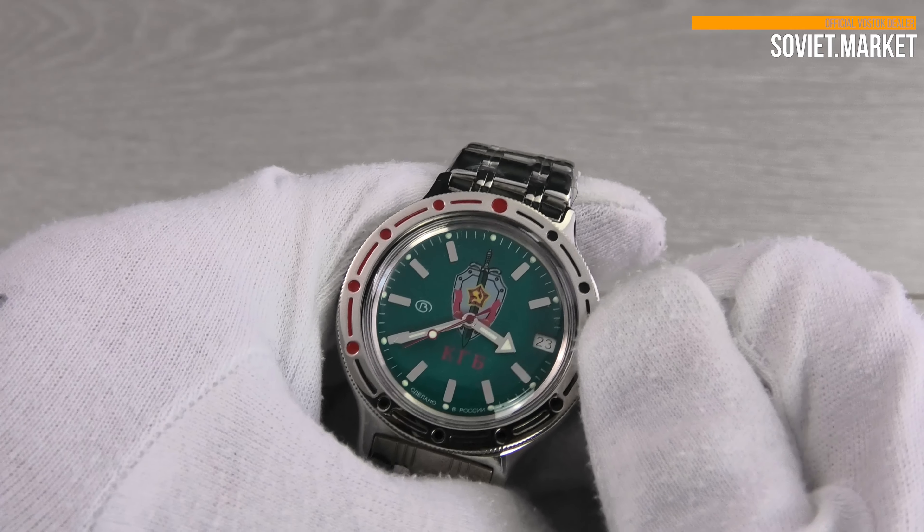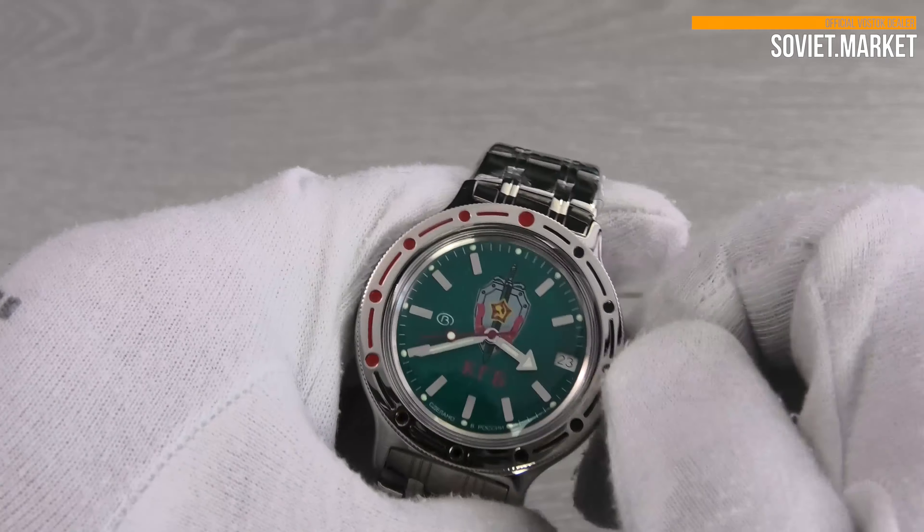In this crown position, you can also set the time. Remember to screw the crown down after you've finished.